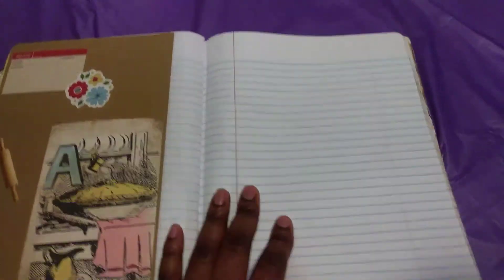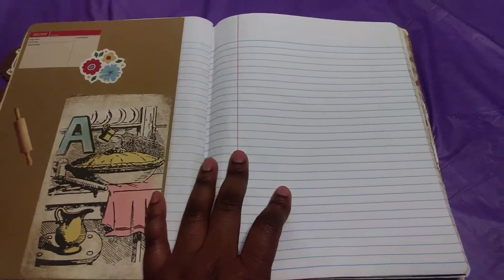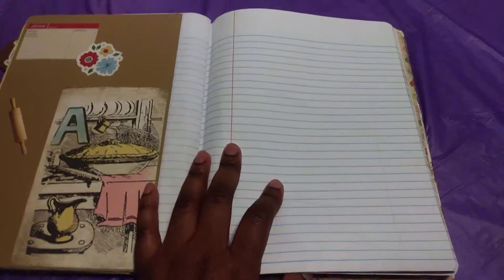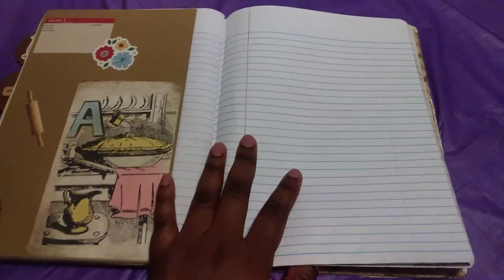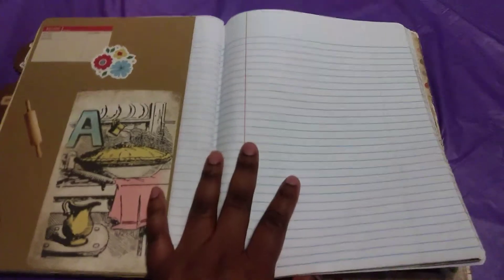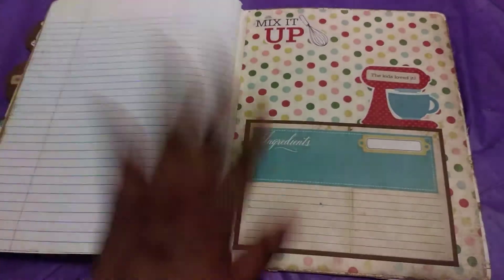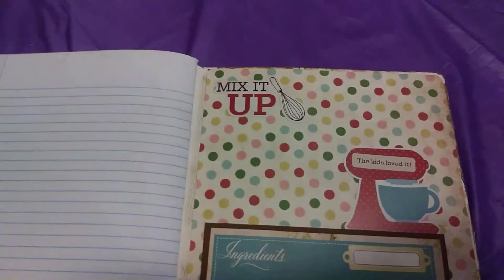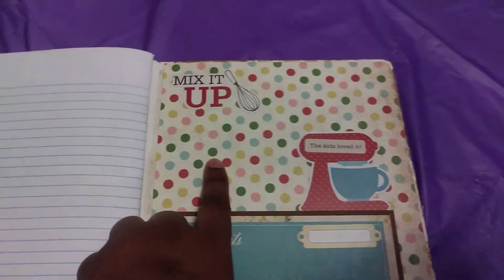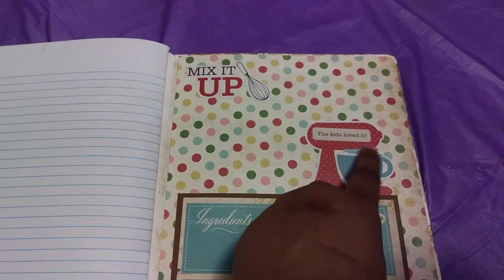I haven't filled the recipe pages yet — I'm still trying to get some recipes from my mom. She wrote a few in here already, and I'm gonna get some from my mom, my sister, and my boyfriend. I'm gonna fill all of this up and hopefully this could be like a family recipe book that we could keep for generation after generation. Hopefully it'll last that long. This is the back page — I love this print, it's real cute. I put a little sticker on the mixer and the kids loved it.